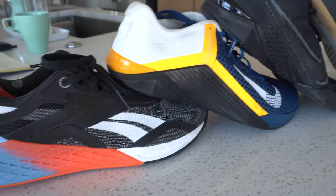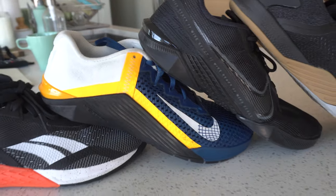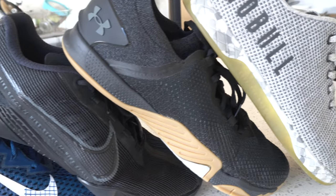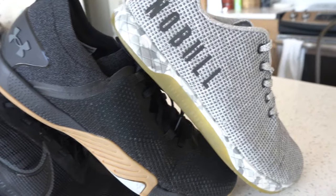Overall, that was a lot of talking — these shoes are all pretty versatile. Like with lifting, I would dive into the construction aspects you want most when thinking about how you bias your versatile training on a weekly basis.